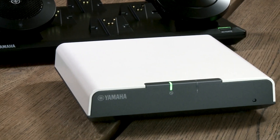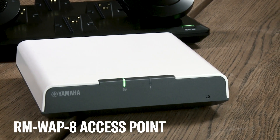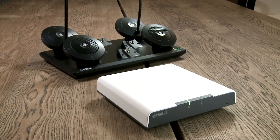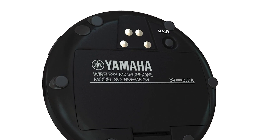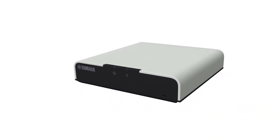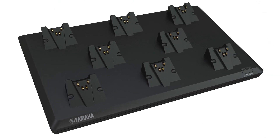To use this product, the unit must be paired with the RMWAP8 access point. You can learn more about pairing in the Odessia setup video available on our channel. Here we find the pairing button, used to pair the single microphone unit to the RMWAP8 access point. The microphone can also be paired together with other microphones via the dedicated RMWCH charger's Activate button.